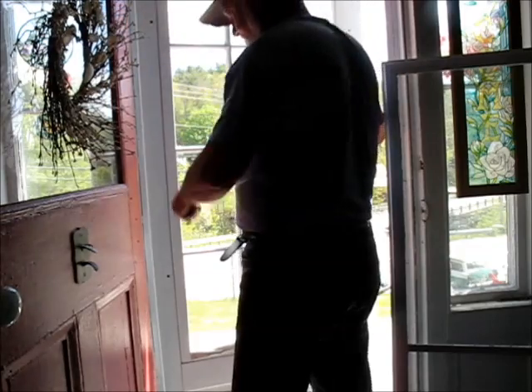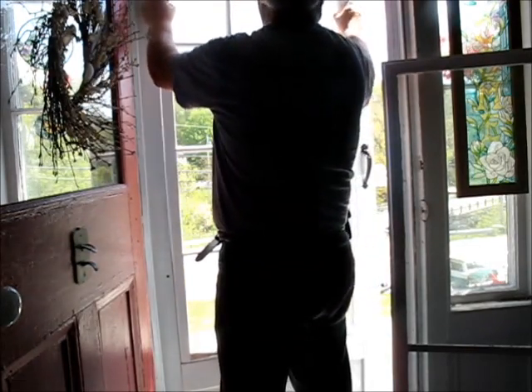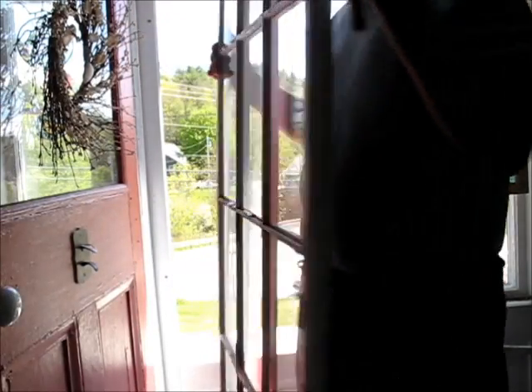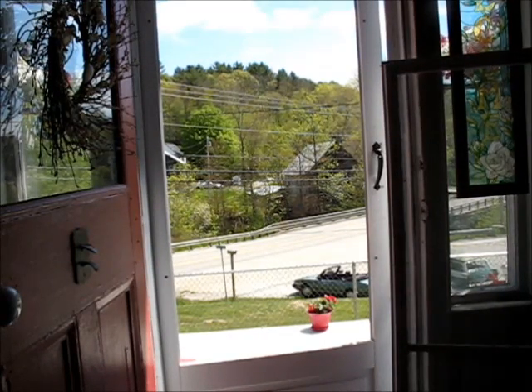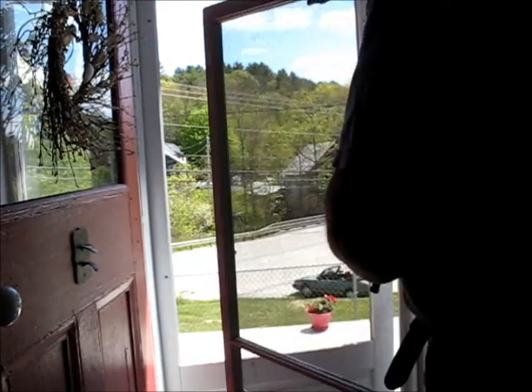Charlie's outside trolling the neighborhood, doing a darn good job of it too. There we go. Out with the window and in with the screen.